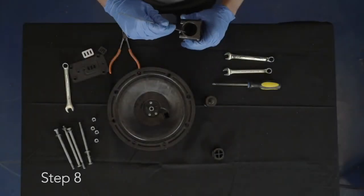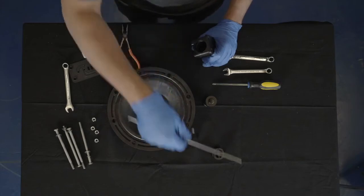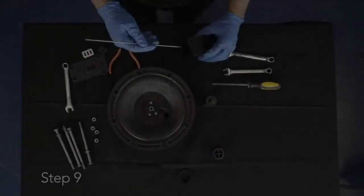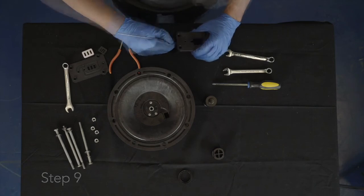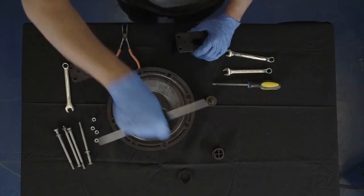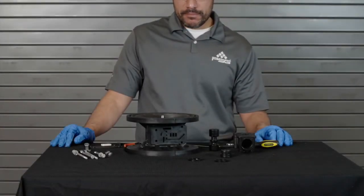Step 8: Using the pick, remove the lip seal from the main air valve assembly. Step 9: Using the pick, remove the second lip seal from the main air valve assembly. Your A100 plastic pump air valve is now fully disassembled for maintenance.